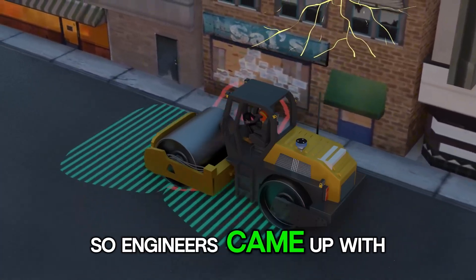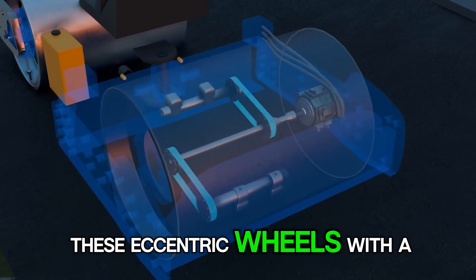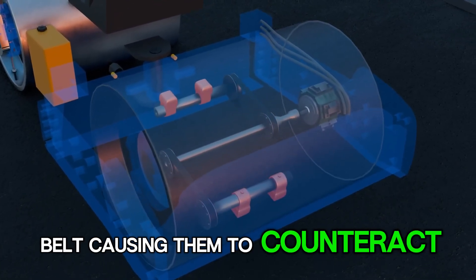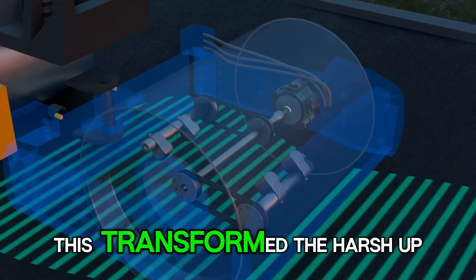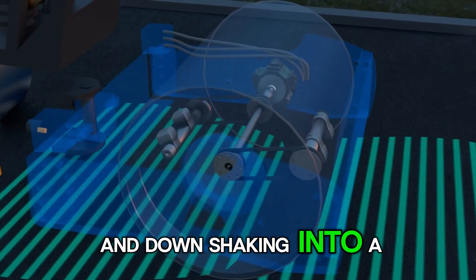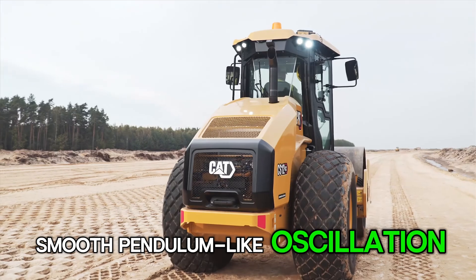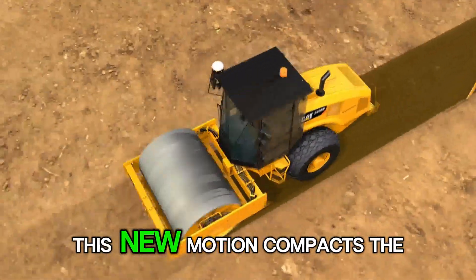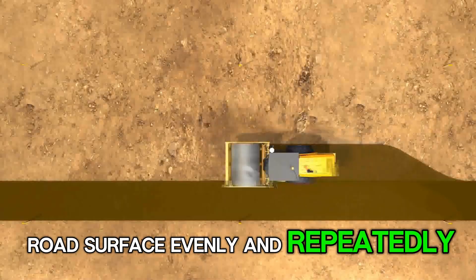So engineers came up with a clever fix. They connected two sets of eccentric wheels with a belt, causing them to counteract each other as they spin. This transformed the harsh up-and-down shaking into a smooth, pendulum-like oscillation. This new motion compacts the road surface evenly and repeatedly, all while avoiding the damaging resonance of the older design.